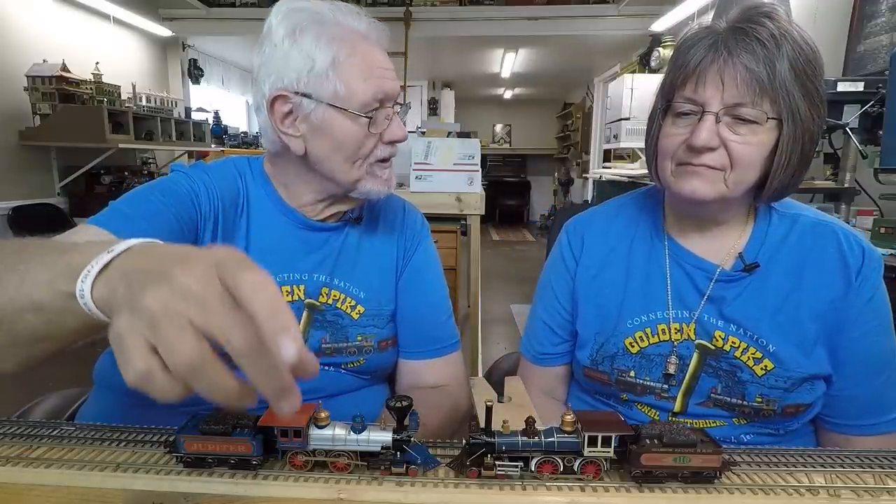They usually do what they've done with these — they put the motor in the tender and then a drive shaft, which you can see exposed in there, to the gearbox. I've actually seen some where they put the motor in the locomotive itself, but that's tough. This drive shaft solution has been pretty common with a lot of these — the River Rossi 4-4-0s and the 2-4-0s and that sort of thing.